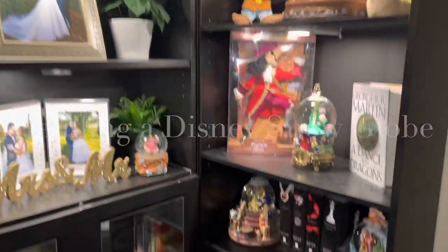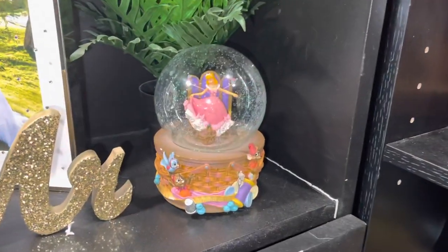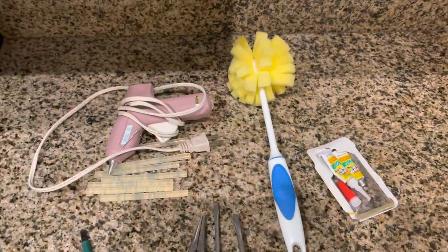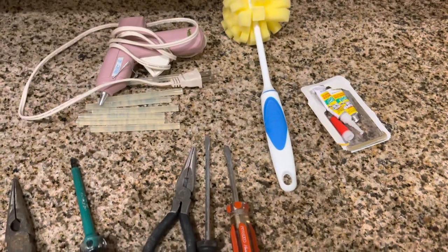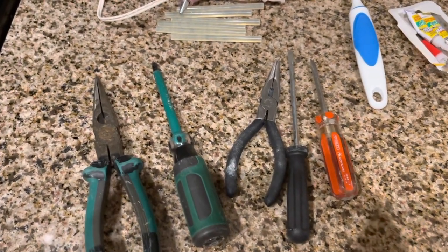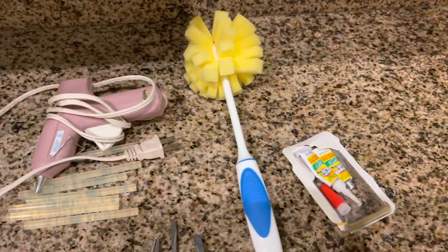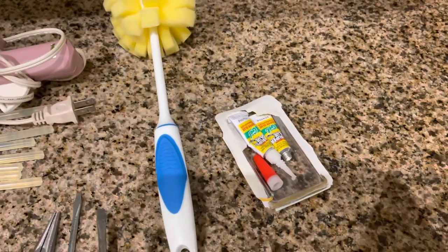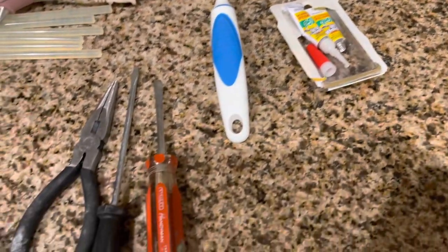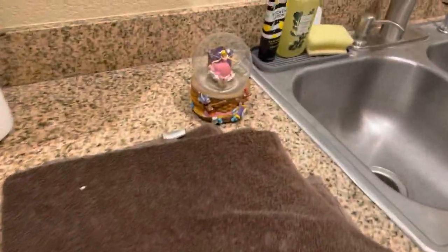I thought I'd film refilling a Disney snow globe for anyone who needs to refill their own. What you're gonna need is a hot glue gun with hot glue sticks, something to clean the inside of your snow globe with if you can't reach your hand in there, needle nose pliers, a flathead screwdriver, and possibly a Phillips. The super glue you may not need, but it's good to have just in case you break off any pieces. And a rag.